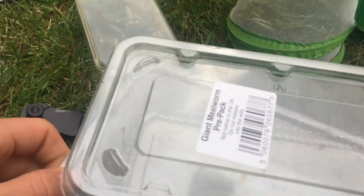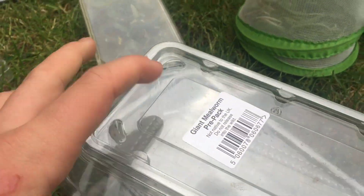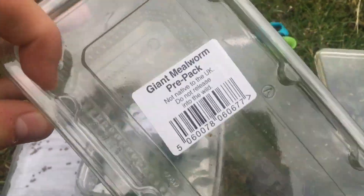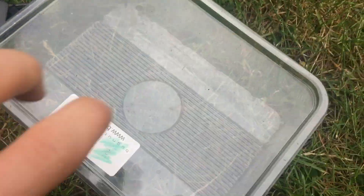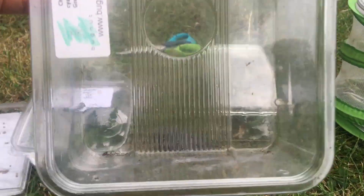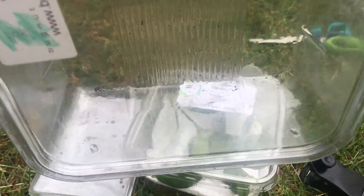If you have second or third instar larvae of larger moths such as Sphinx ligustri, you can use large boxes like this - just mealworm tubs cleaned out, or even larger ones. Again, stood upright with the food plant either wrapped in a bit of wet kitchen roll or changed every day to keep it fresh, and stood up so the frass falls to the bottom.